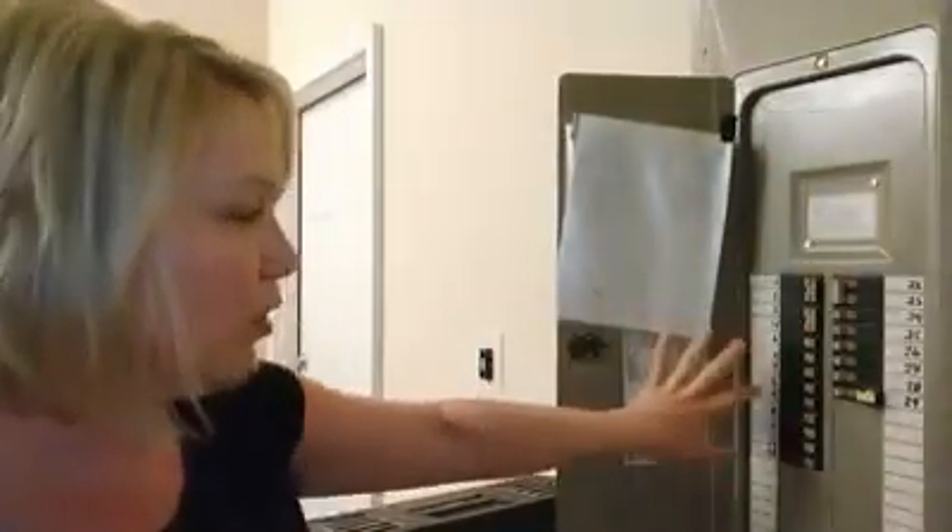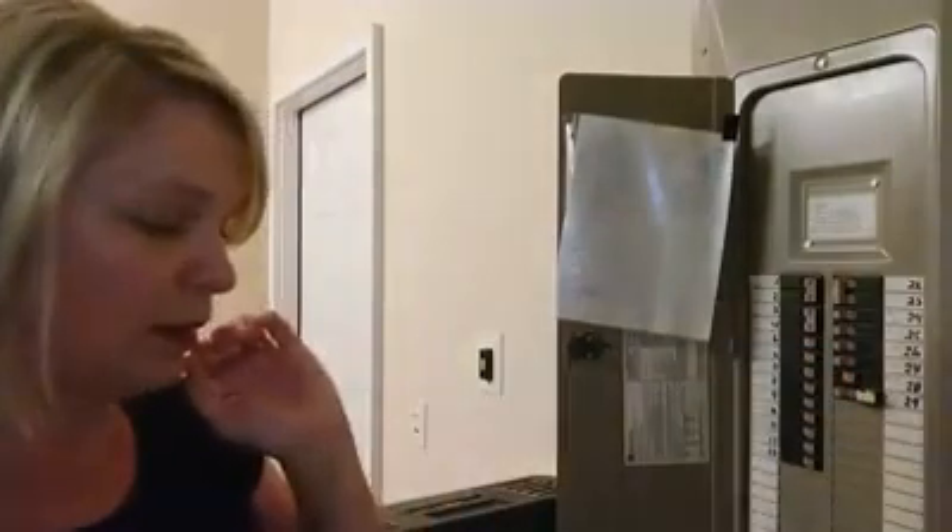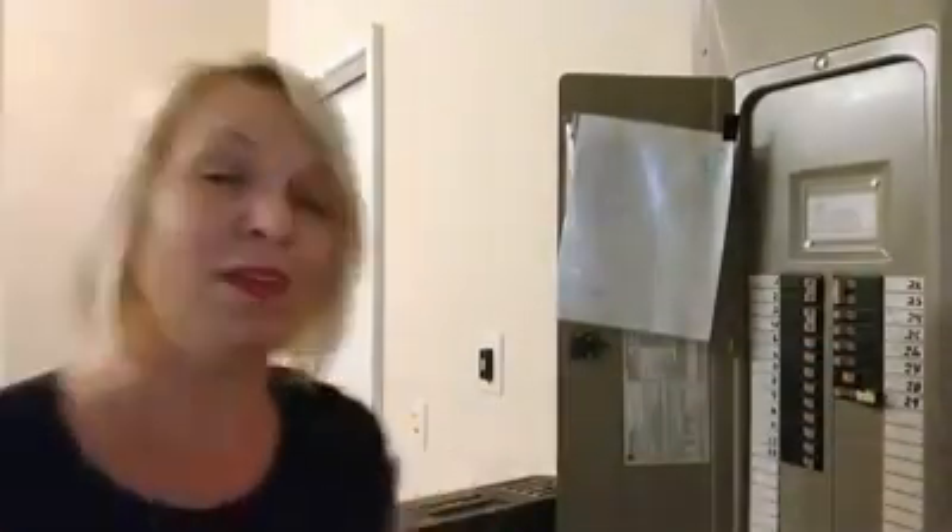The first thing I've got to do is turn the power off. It's not always obvious which breaker goes with each area of your house, so we're going to have to do a little bit of trial and error here. Let's try this one, mom. First try.